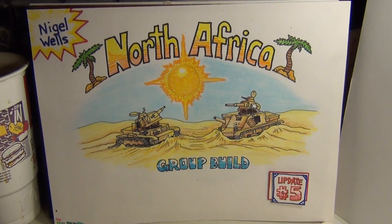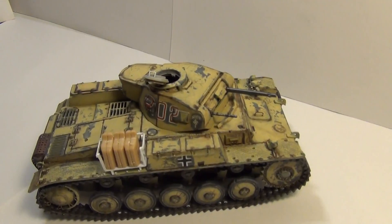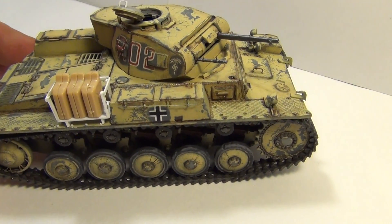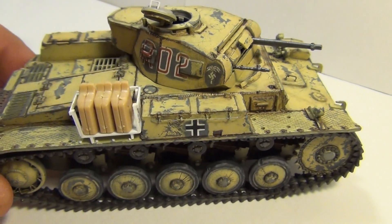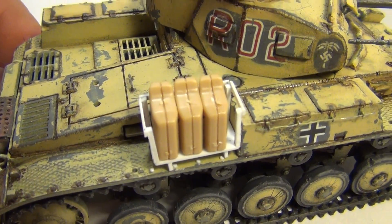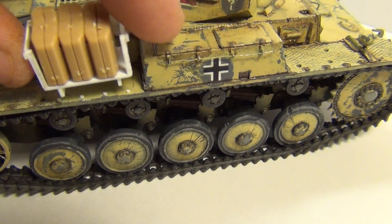Here it is. Since last you saw it, I put the tracks on it and got it together. Also working on a little scratch-build fuel can holder right here on the side — still leaves enough space for the vent to open up on the side; it's spaced out.